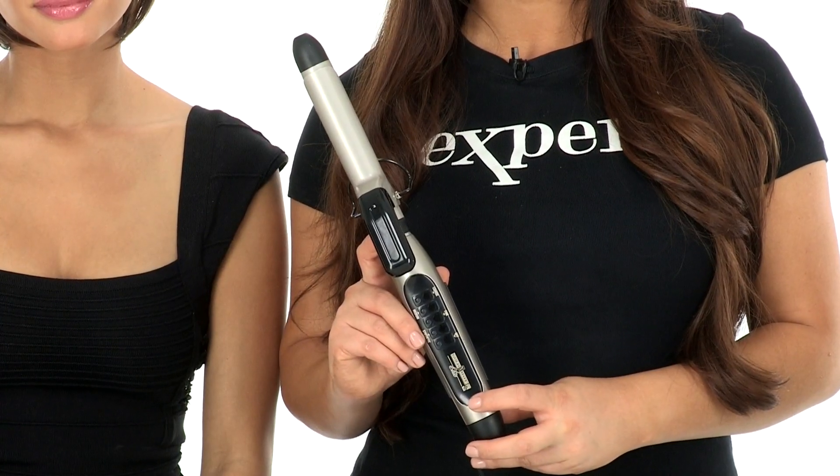Short cuts are always in style. The heat friendly fiber on Opening Act allows you to add curls, waves, or body. We recommend using a heat setting tool that's digital so you can control the temperature. You don't want to exceed 350 degrees. You'll find the smart heat tools under care products.